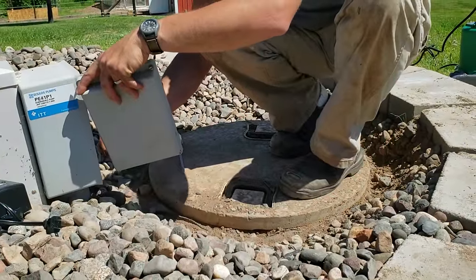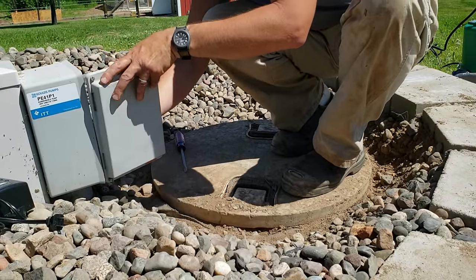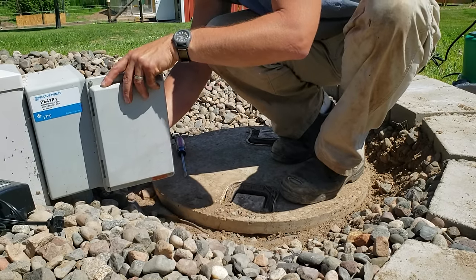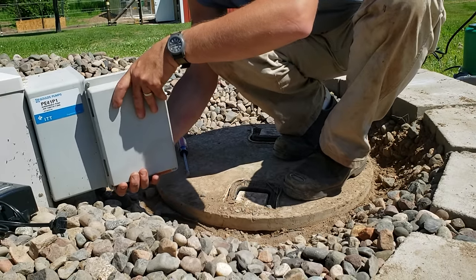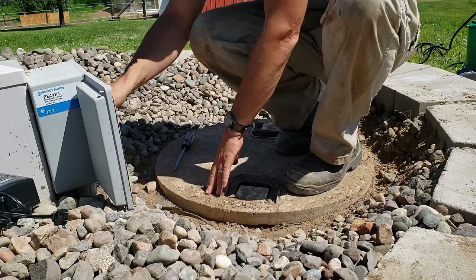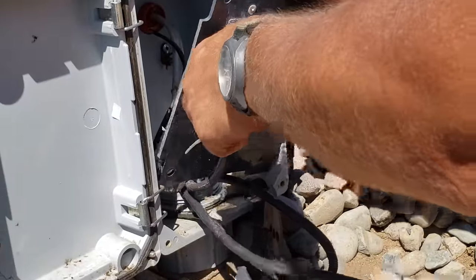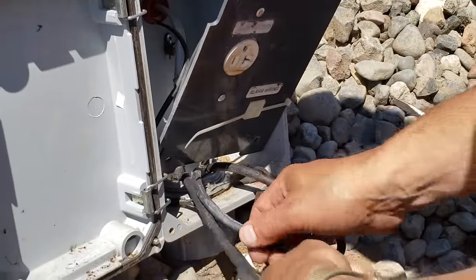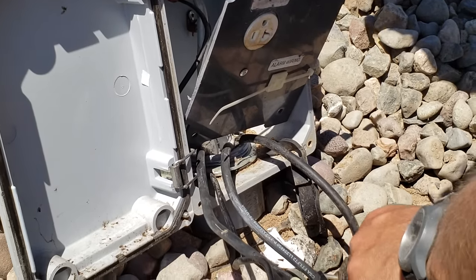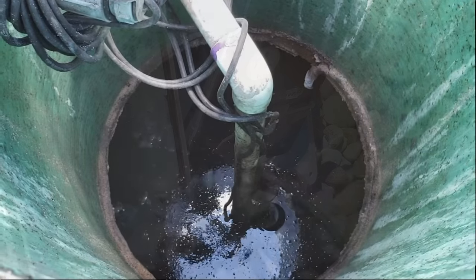The first thing I'd recommend is to kill the power and get access to where the pump plugs in. For us, the power is at a breaker box in the house, and the pump plugs in right out at a little electrical box on top of the third tank. Once I got the power off and it unplugged, it was a matter of pulling the rock away and opening up the tank. The access point to these wires is a little tight in this box.